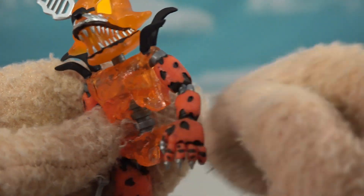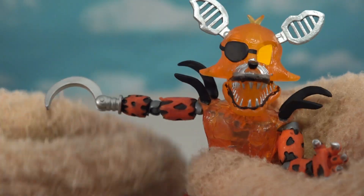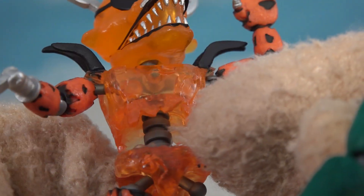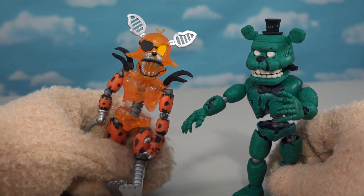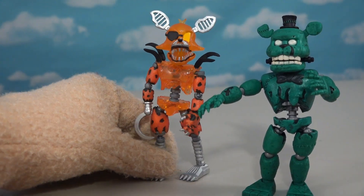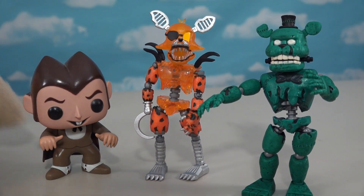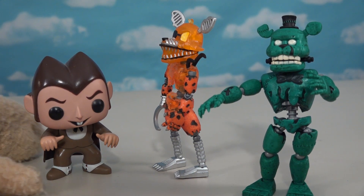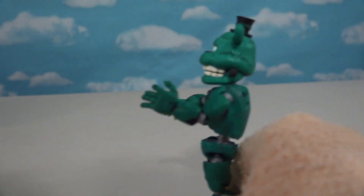Grim Foxy has two spikes coming out of his shoulder plates — very grim. His arms are tattered and torn with big old claws, and one arm has a big old sickle. The torso is rotted away so you can see right into his endoskeleton, just like Dread Bear. Both figures are rotten away. After comparing the two, the hosts make a quick cereal run for Count Chocula.